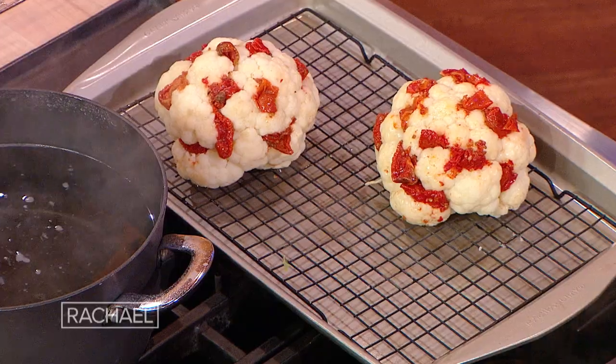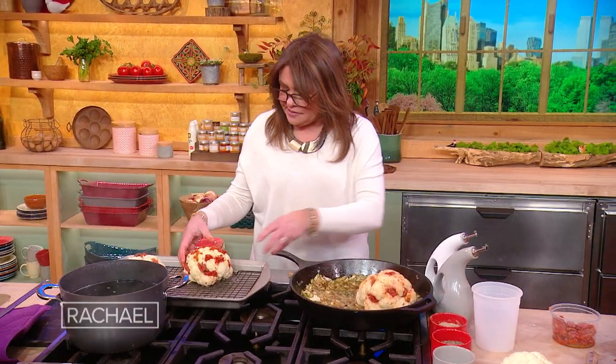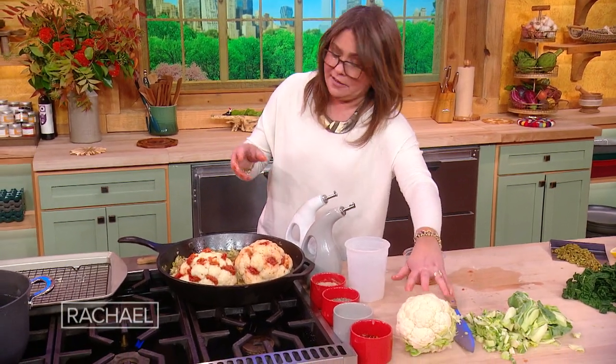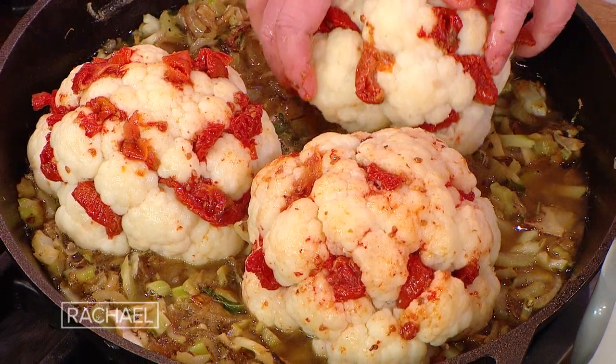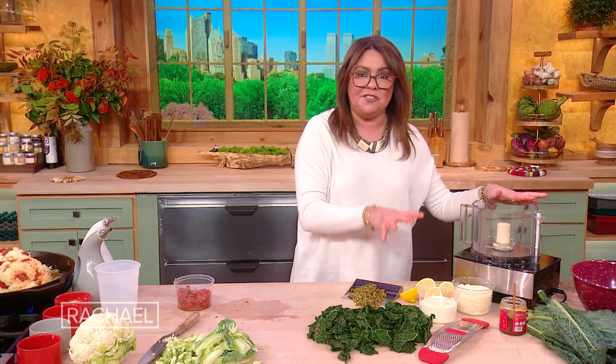Now we're going to take these and put them down into the broth with the sautéed chopped bottoms and leaves of the cauliflower and the onions. We're going to crust all of these with kale pesto with tons of pistachios and cheese.